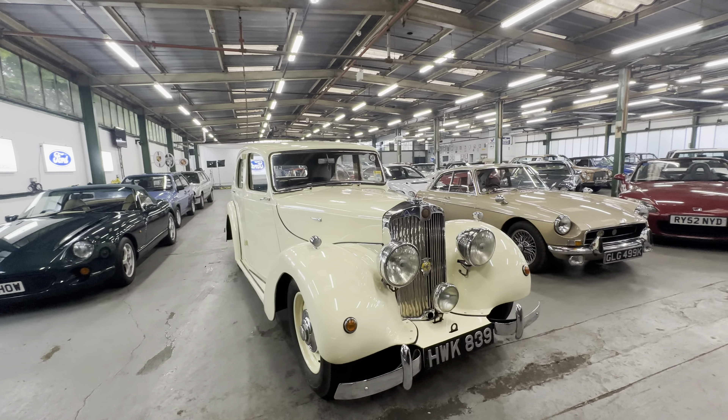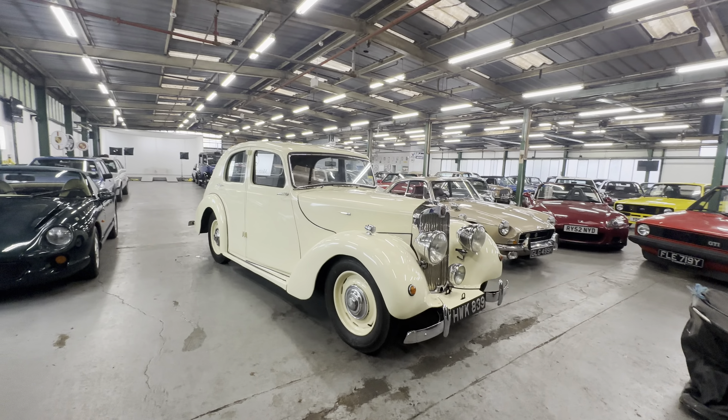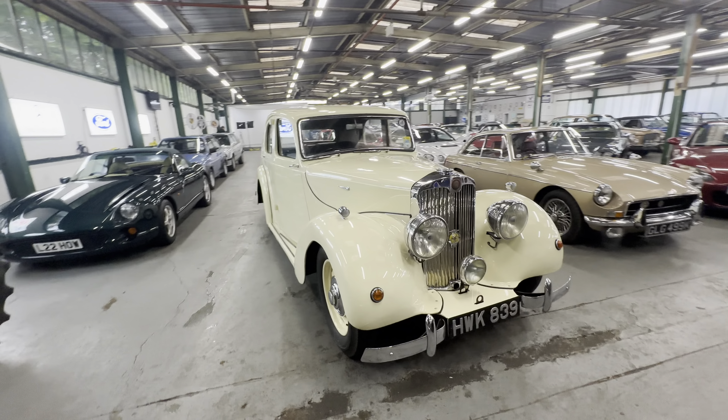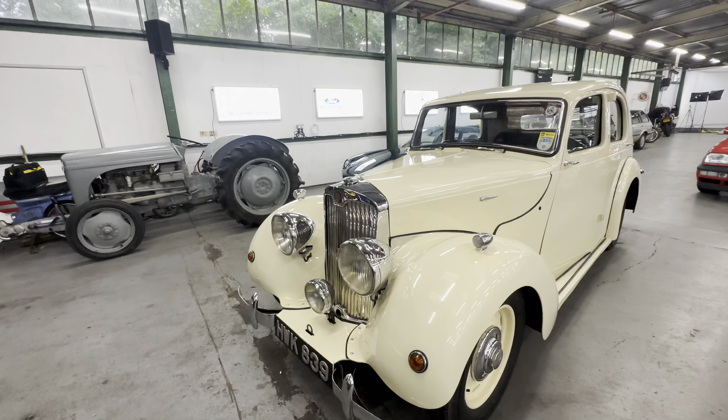1949 Lea Francis, it's a 14 Light 4 model — this one is the 1800 petrol on the manual gearbox. Very, very pretty looking car, 1949, quite a rare thing as well, these Lea Francis.